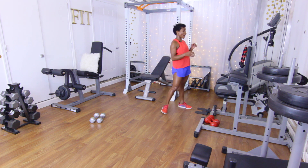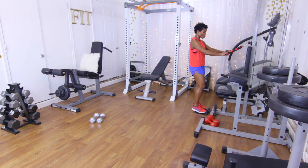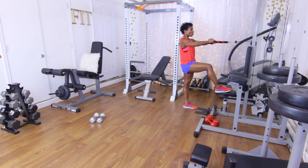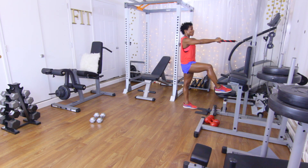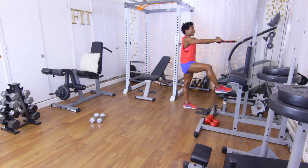Back to those face pulls — shake it out just a little bit because my shoulders are burning. Face pulls, 12 reps: foot on the bench, let's go. One, two, three, four, five, six, seven, eight, nine, ten, eleven, and twelve. Woo! It's burning!